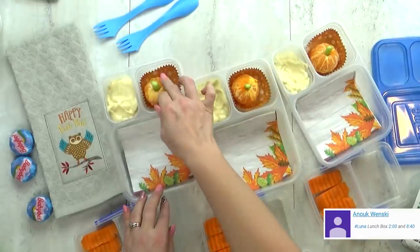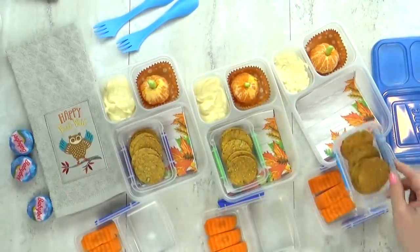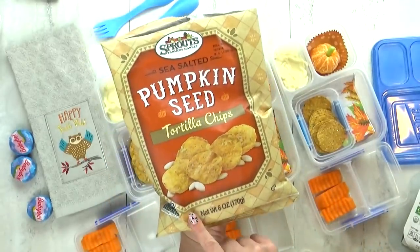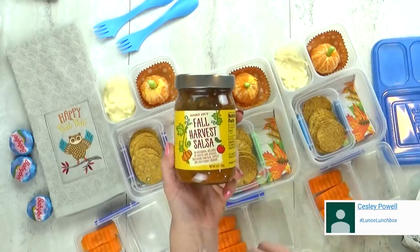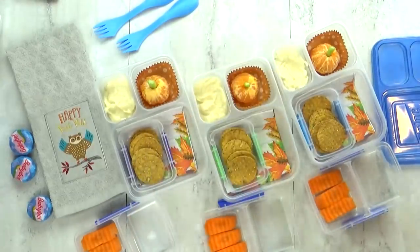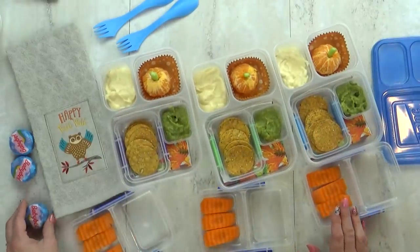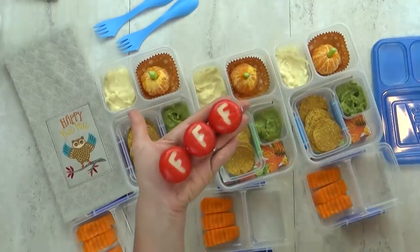I'm gonna stick those right in there. Next, I'm throwing in some tortilla chips in a separate container so that they don't get crushed or soggy. These are the pumpkin seed tortilla chips — they don't taste sweet or like pumpkin spice at all, they're like regular tortilla chips but with pumpkin seeds in them. Now to go along with the tortilla chips, I thought this fall harvest salsa would be really yummy, but all the kids said they would not want to try it. So instead I'm gonna throw in some guacamole — I put this in their lunch a week or two ago and they loved it. I do have a separate lid for this container so the guacamole won't turn brown. Next, I'm gonna throw in some Baby Bell cheese, but I'm gonna make it really cute by using my little F cookie cutter — F for fall, of course.